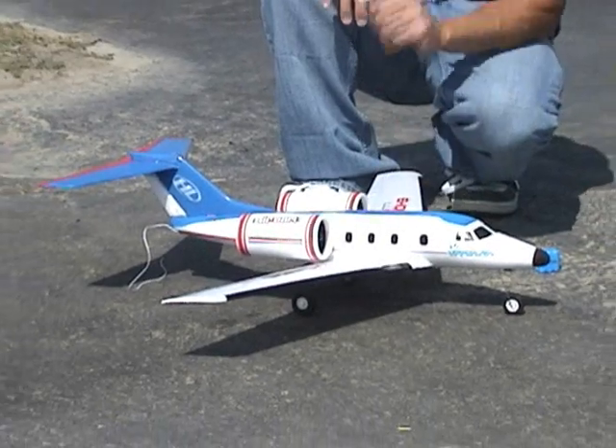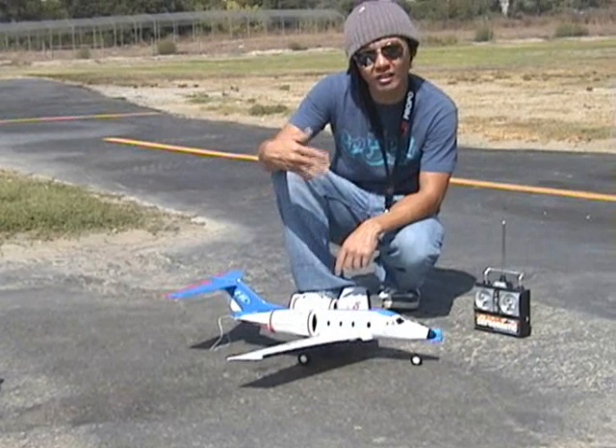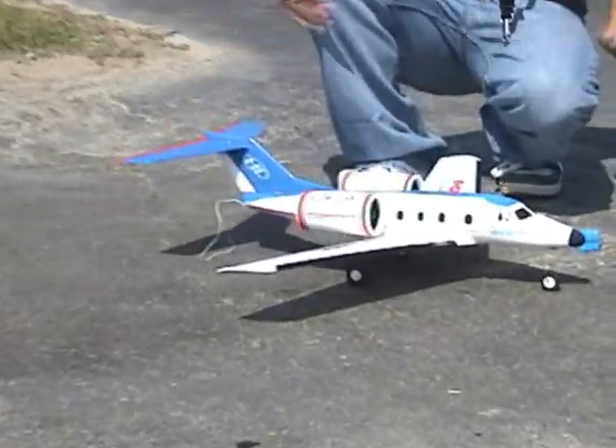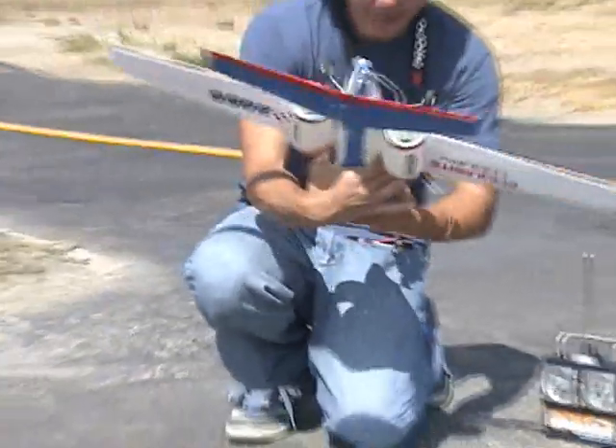This is basically the 2-channel. You've got your throttle to go up and down, and you've got an actuator for the rudder to go left and right. And that's pretty much it. So I'm going to show you guys how to get this thing plugged in, ready to fly. It's very simple. You've got this little 300 milliamp battery pack here.